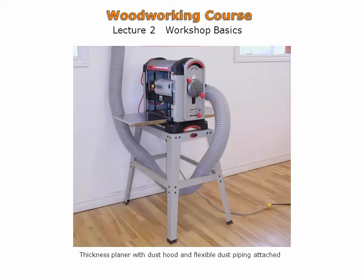Shown is a thickness planer set up with dust collection tubing and a blast gate. The planer is placed against the wall with plenty of space ahead and behind the machine to allow for longer boards.